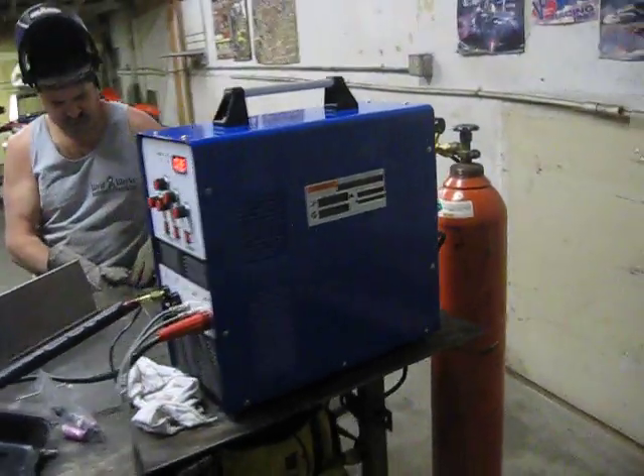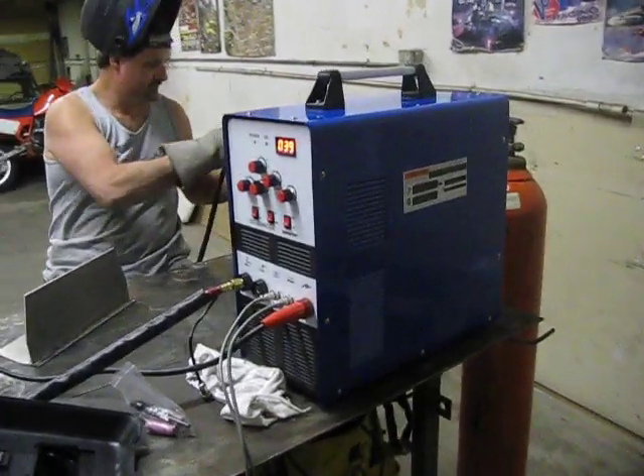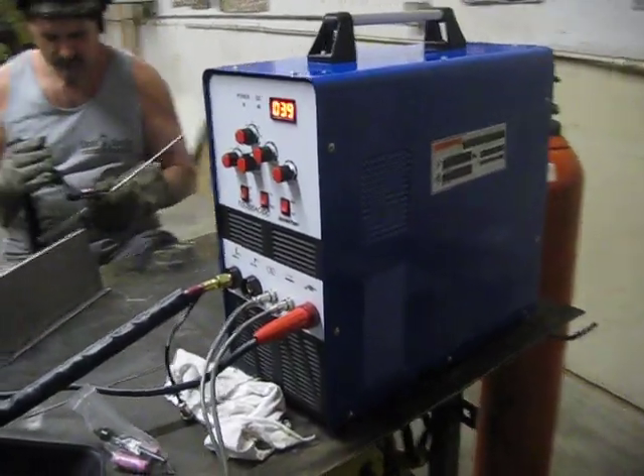This is Justin with 88 Customs and Fabrication in Sacramento, California. I'm here with Alan from Weldworks in Folsom, California, which is right next to Sacramento. We're going to be demonstrating the Lotus 200 amp TIG AC-DC machine.